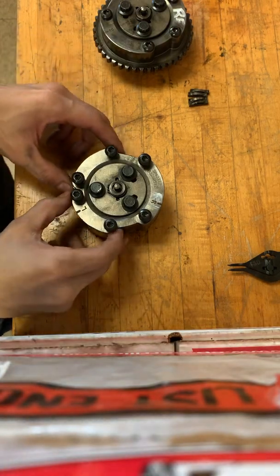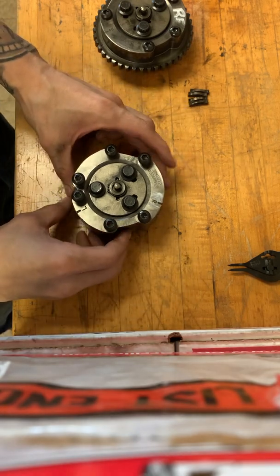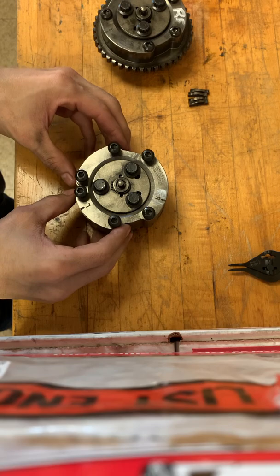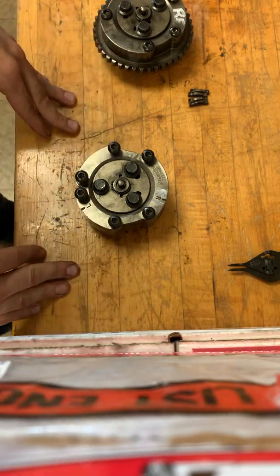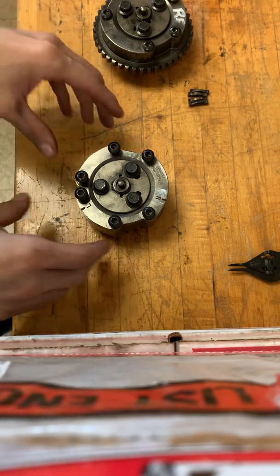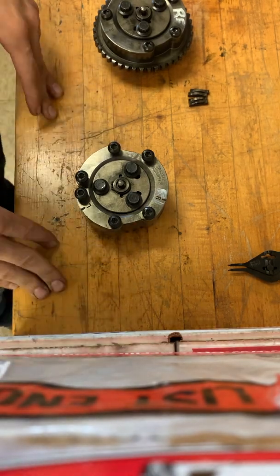I want to go over how to actually clean and tear apart one of these phasers for your Gen 1 or Gen 2 Coyote. This is for a Gen 1 Coyote, but the phasers are kind of similar, so you can have an idea of how to tear one down and clean it.